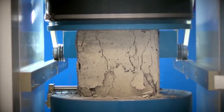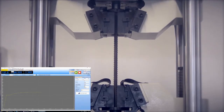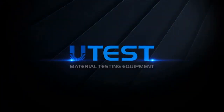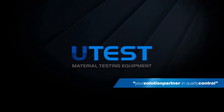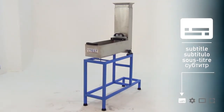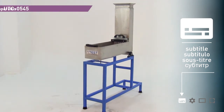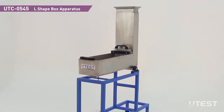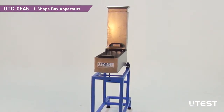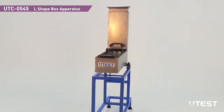UTEST is a leading global player in the construction materials test equipment sector, providing equipment and services in all areas. The UTEST UTC0545 L-Shape Box Apparatus is used for determining the passing ability of freshly mixed self-compacting concrete.